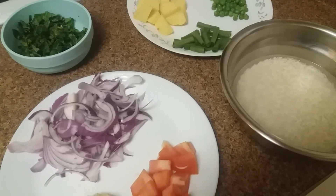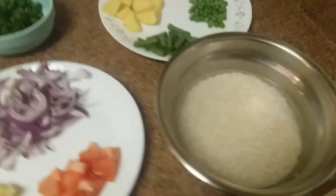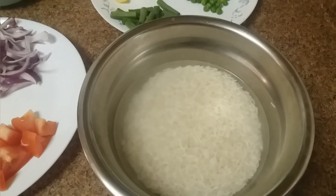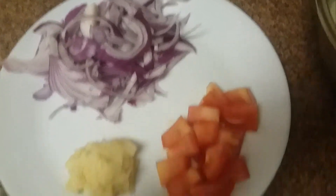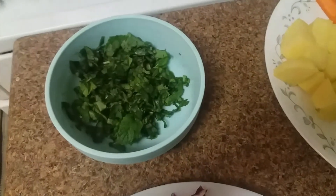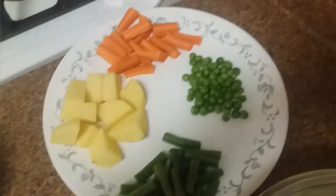Hello everyone, today I'm going to cook vegetable biryani. For the ingredients, I have one cup of basmati rice soaked in water — we'll leave it for 30 minutes. I've also got one onion, one tomato, ginger garlic paste, and chopped mint and coriander leaves.